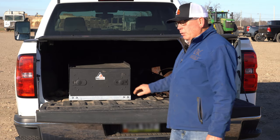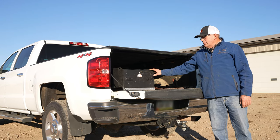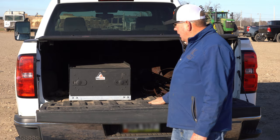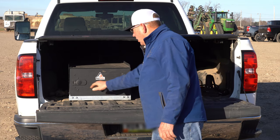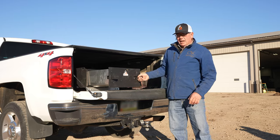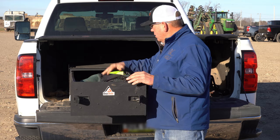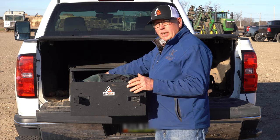This is my AnyGlide that I got for my UTV. In the wintertime we don't use our UTV as much, so I put it in my pickup. It keeps everything out of the snow, ice, and rain, and there's a lot more easy access to get at things that I carry — coveralls, gloves, jumper cables, and tools.